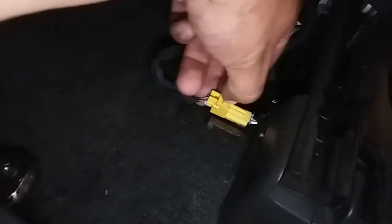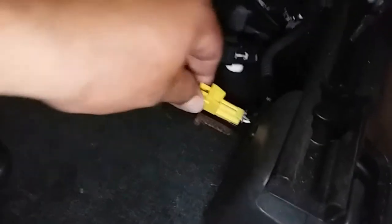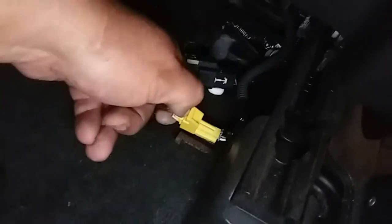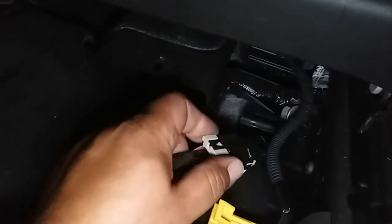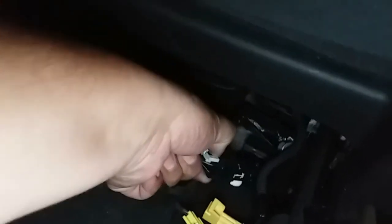Remove the screws and take off this little plastic cover. Push in the pigtail on the inside — or push it from the outside. Use the flathead. This little connector has a lock, so go ahead and pull the lock back. Push the pigtail down — there it is, out comes the pigtail, and the seat is free.